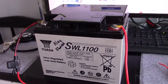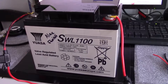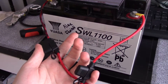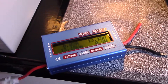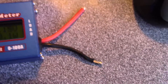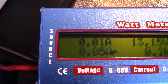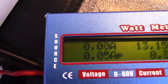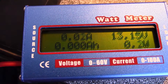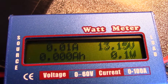I'm going to connect it up to this massive battery and see what it says. Hopefully it won't go bang. I've got both battery terminals fused at 20 amps. I've now connected it up and nothing went bang. I've got nothing connected at the other end, yet it's saying 0.03 amps at some point, and up to half a watt.